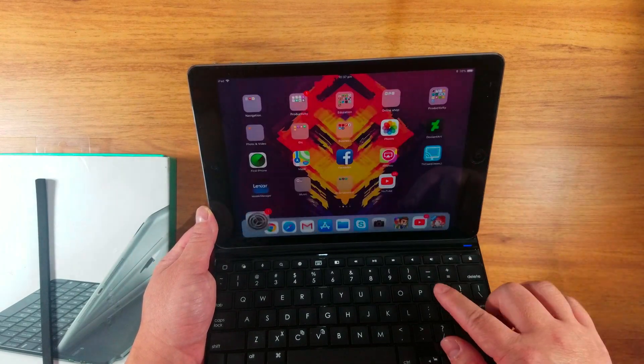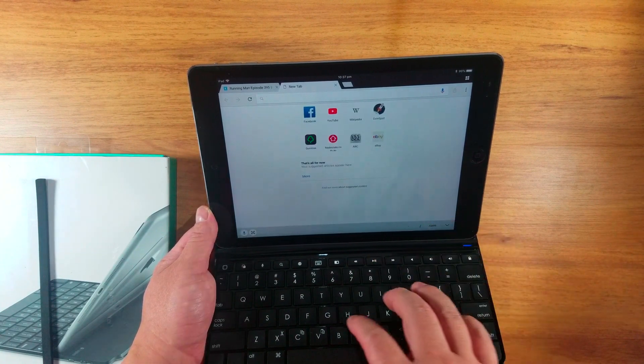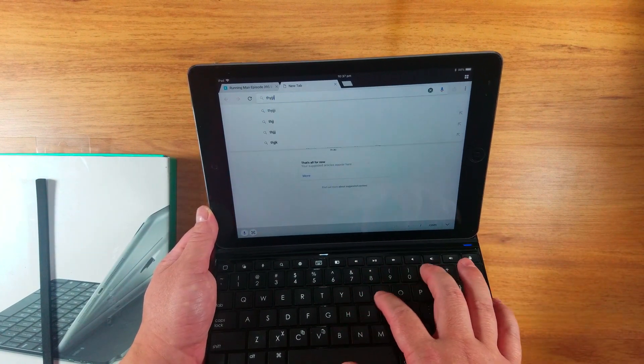Then it's connected. Okay, see how this thing goes with them. Okay, there you go.